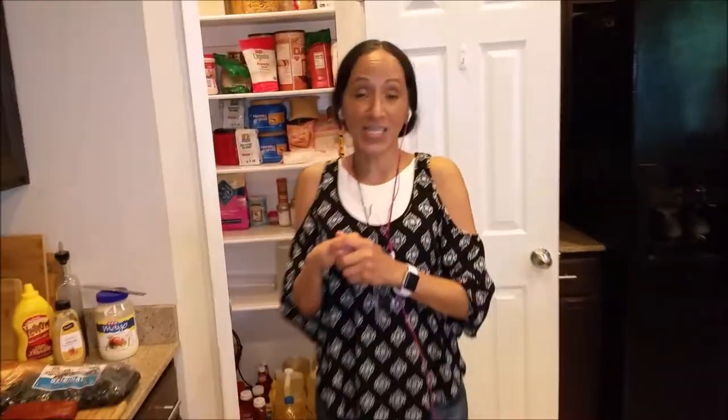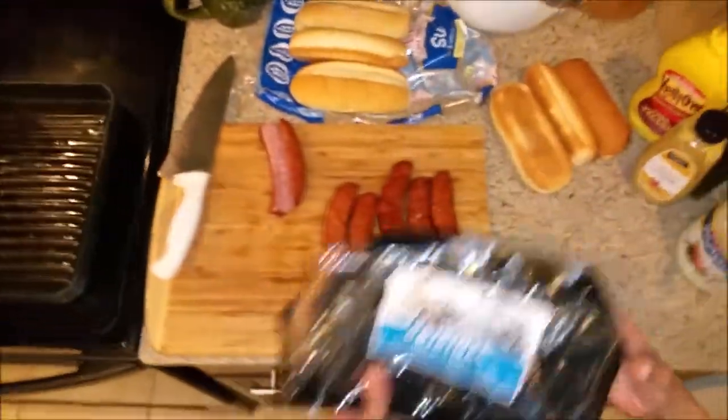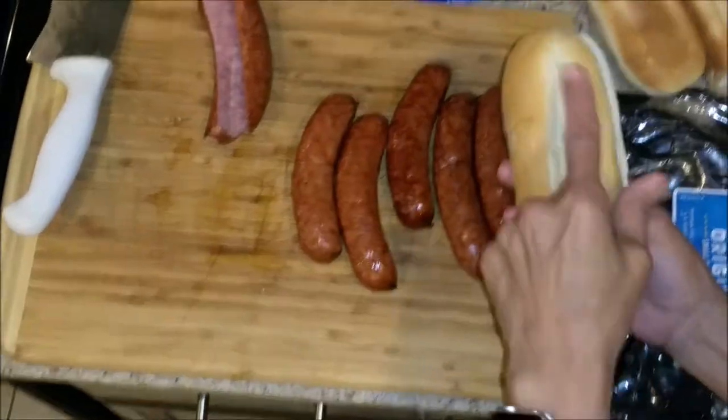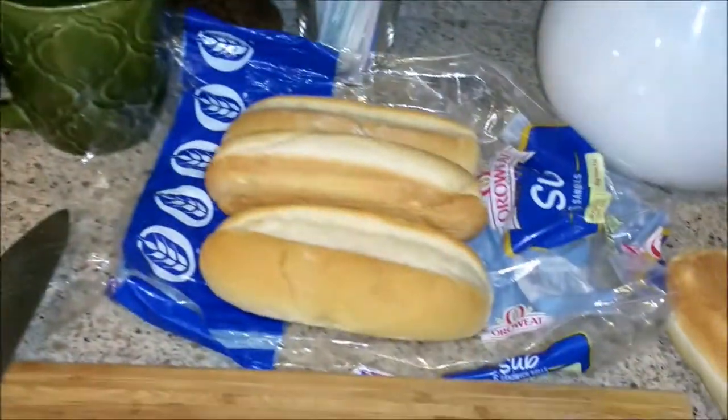So anyway, guys, I got something different for you today. We are making smoked sausages, okay? These are very, very good. I had actually eight of them in this package, and I only have six here. And that only cost me like $10. And then I also have these rolls — I like these rolls better for the sausages, like a hoagie roll. And this is all the stuff that we're going to use.